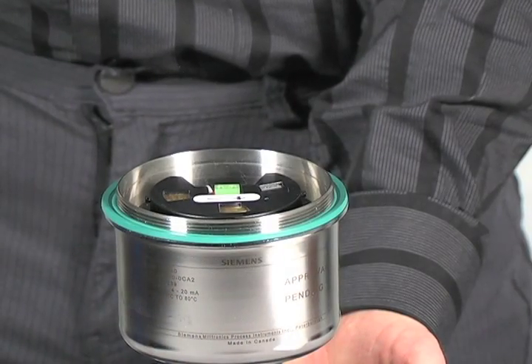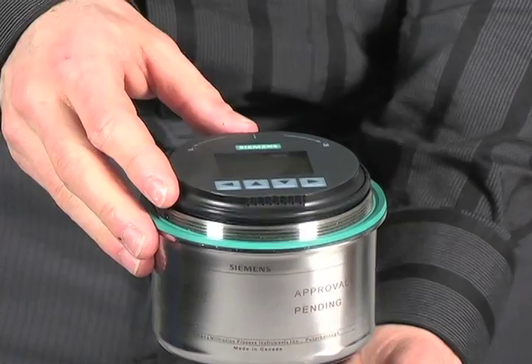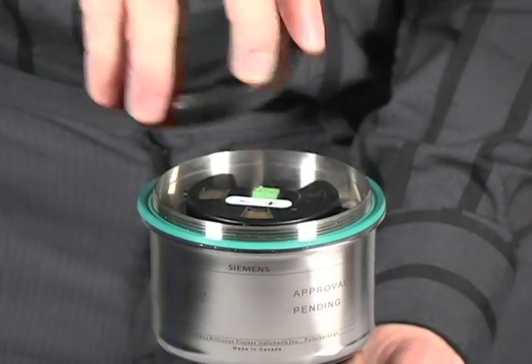To install the interface, place it onto the electronics module and twist it clockwise until it locks into place. For your convenience, the display can be oriented in four different directions.